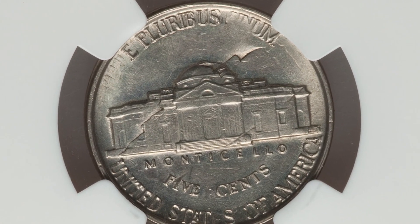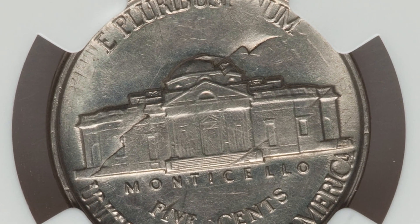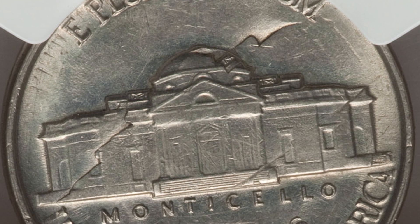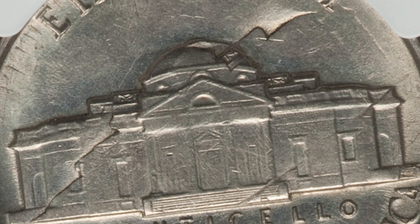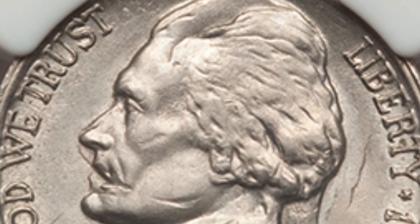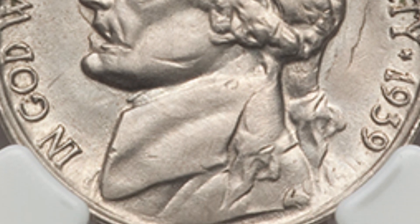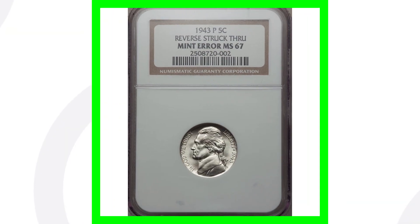This 1939 coin has been double struck and rotated in collar. From a distance you probably wouldn't even notice it in pocket change, but you can really see here on the reverse how it has been double struck - you see the outline of the design going through the reverse design. That design is rotated, we see some of the lettering, and on the front we see the outline of Jefferson going through the other Jefferson. This coin sold for over $495 - nearly a $500 nickel.